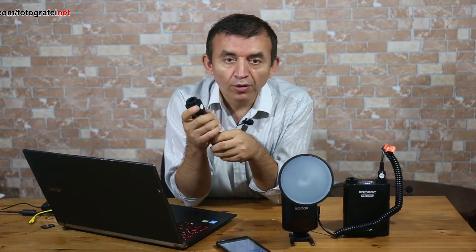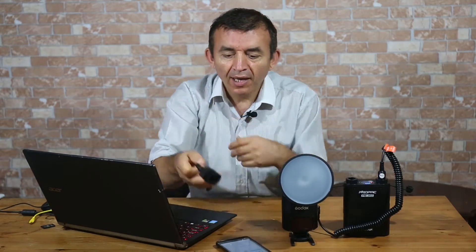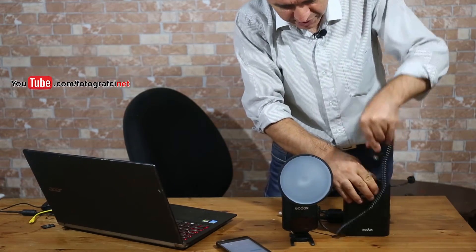That means the flash recycle time is 4.5 seconds. Now let's see what our flash recycle time will be by using this y-shaped power cable.